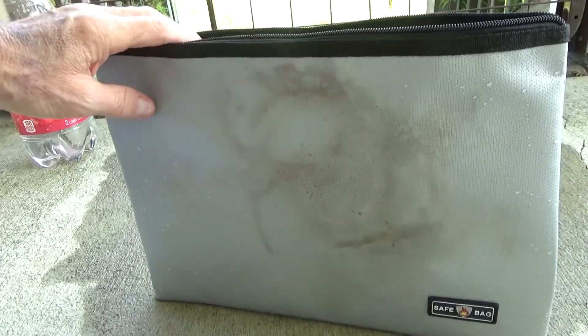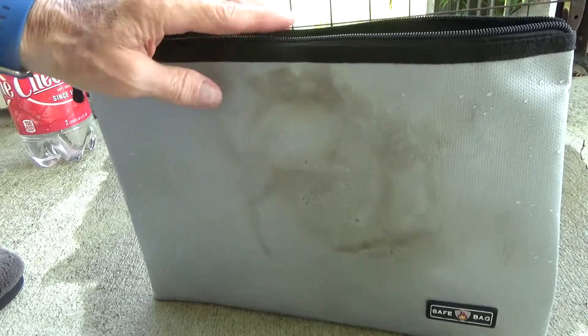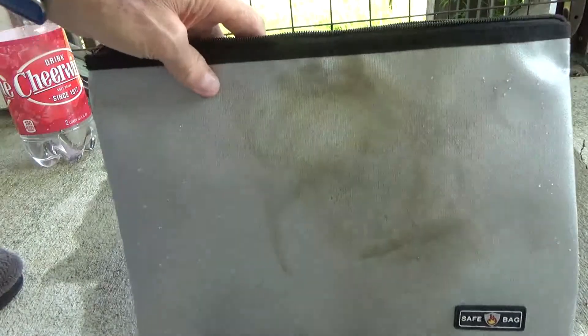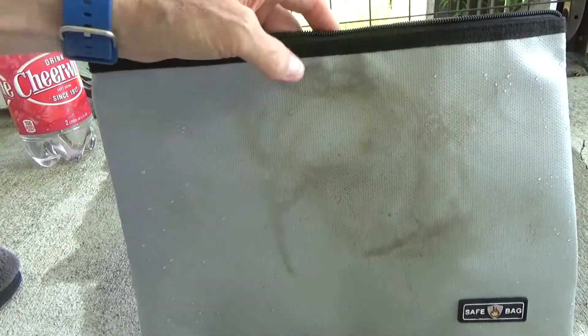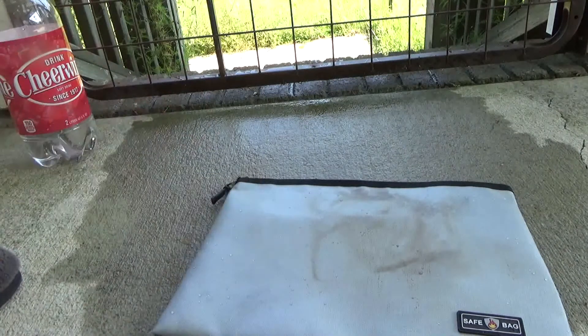Water wouldn't pour directly on the zipper the exact way I did here in a real scenario, and you may be storing these flat so water would run off. But we're going with the absolute worst case scenario of direct contact at the weakest point. If you order these, I would suggest ordering the set that has the larger size — it has the Velcro and zipper combination for more protection against water. Check out the link below the video for more information and the different sizes available. Thanks for watching.